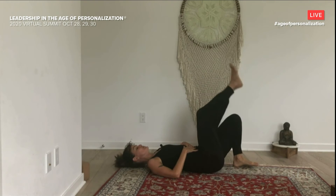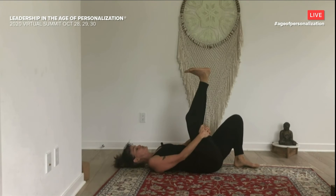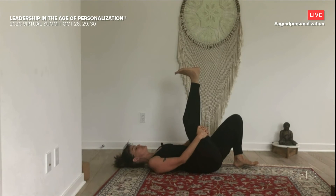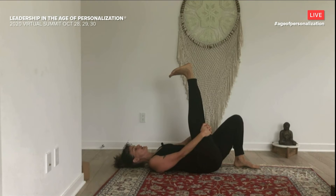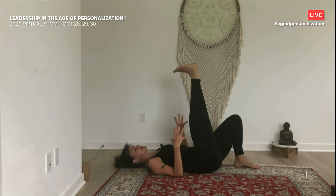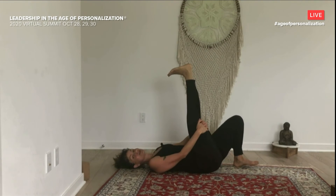From here, we're going to extend the right leg up. You can hold on to the back of the leg — if you have a towel or a strap, you can use that. Flex your foot strongly, and then just extend and bend the knee a few times, getting into the hamstrings. These are muscles that are going to get really tight if you're sitting a lot. Find your edge — find where you're feeling the stretch — and try to offer your breath to that edge. Even if it's uncomfortable, can we stay somewhat relaxed? Anytime we're doing any kind of work that's about transformation or change, whether it's in our bodies or our organizations, we have to learn to be okay with discomfort.